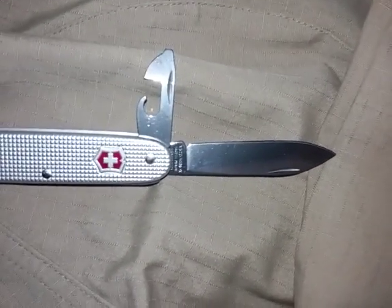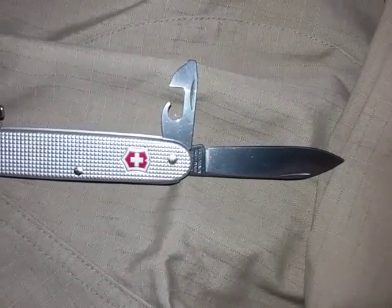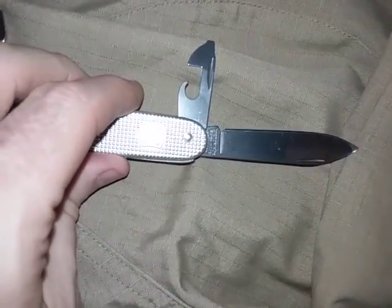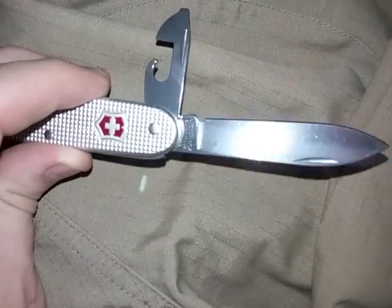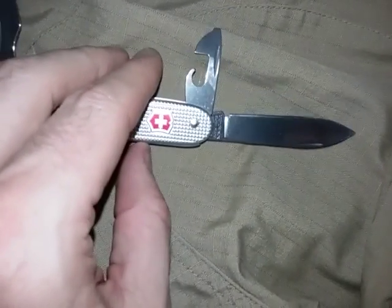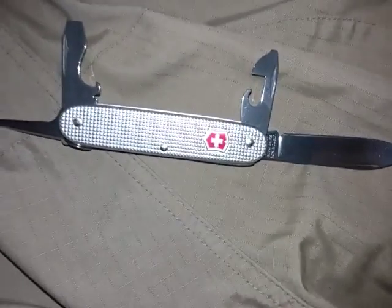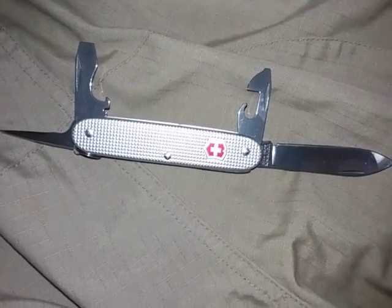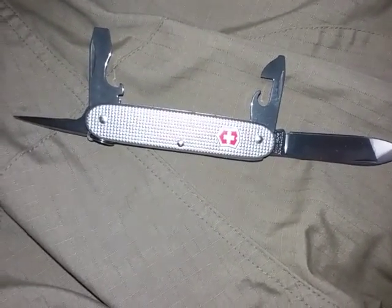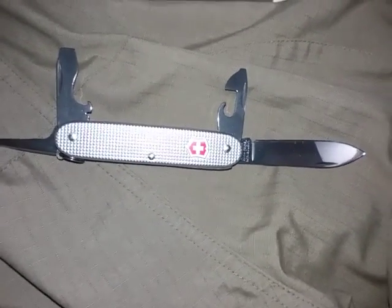The main blade, which is considered a large blade by Victorinox, could be used as a spear tip. And because it's polished to a mirror finish, it could be used as a signal device — a very small one, but it can reflect light to signal for rescuers. You also have a first aid mirror in case you can't see a part of your body that may be injured and need to assess the condition of your injury.